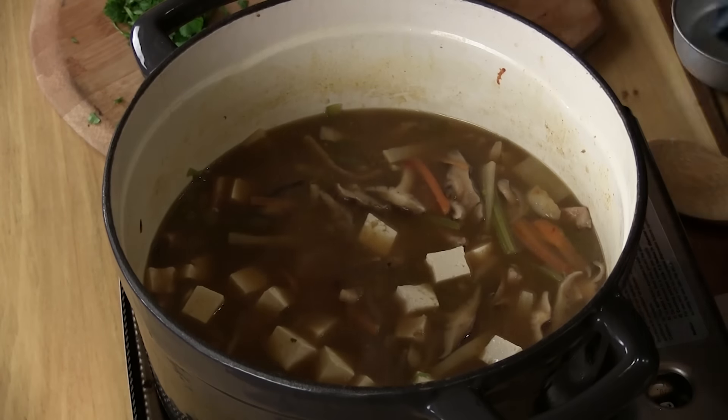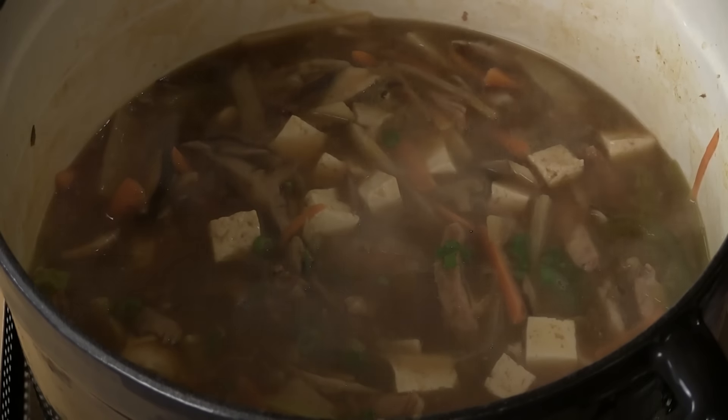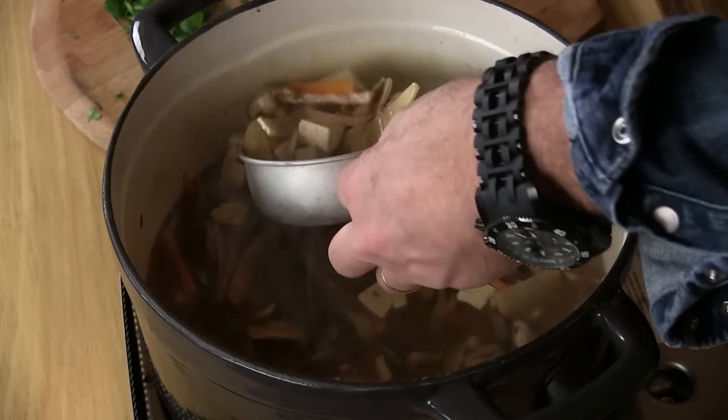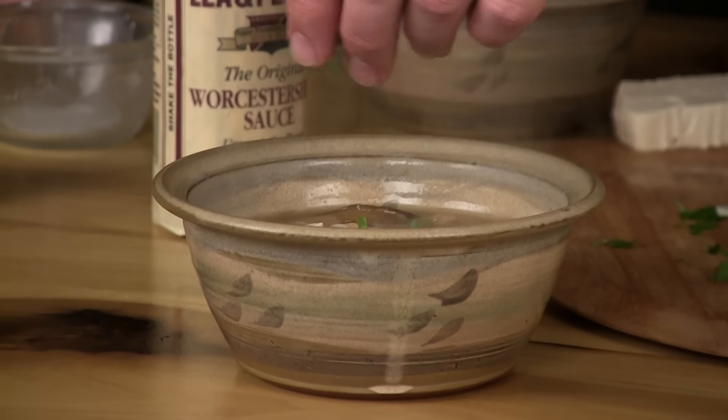One little thing that you can do, if you like the taste — I think it adds something, but you don't want to overdo it — just a little Worcestershire sauce. Boom, that much. We could let this cook for a long time, but I want the crunch. I like the consistency. Let's dip a bowl up here with lots of chunks. Let's take just a little bit of green onion right there.